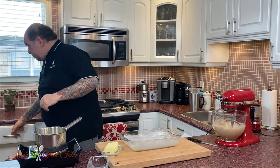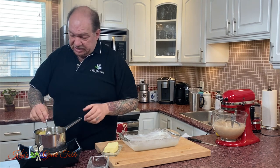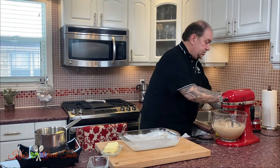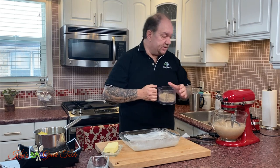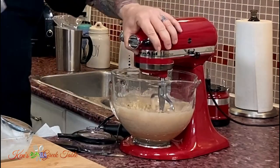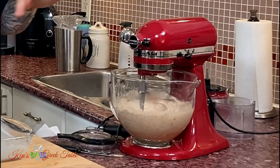My cake batter is pretty much mixed, and there's one more step. Let me just check on my syrup — it's almost ready to come to a boil. Just make sure it doesn't catch on you. Now, I've pre-grated some walnuts, and this is key to this recipe. I'm using one cup of chopped walnuts. Very simply, I'm just going to throw that in there and give it a mix for about a minute, just enough to get the walnuts incorporated in the batter.